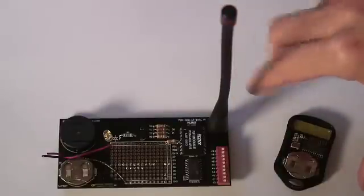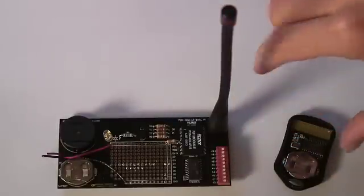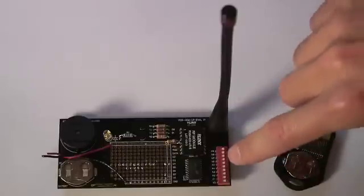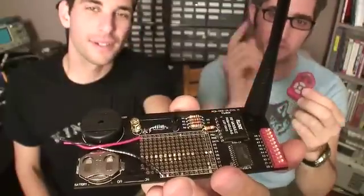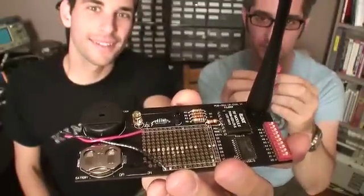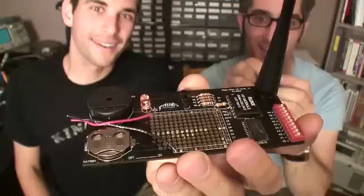The cool thing about this module is there are 2 to the 10, or 1024, different combinations that you can use to link the transmitter and receiver together so they'll be able to communicate on a private channel. We've paired this key fob with this contraption here, and now when I press this button it makes a little beep, and when I press this button it makes the LED light up. Really cool. So cool. So rad!